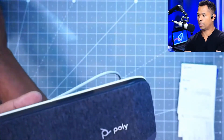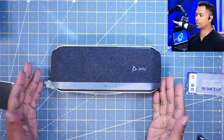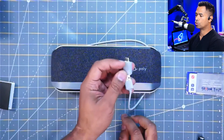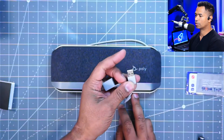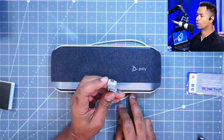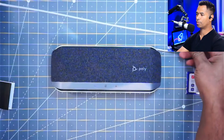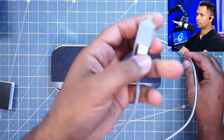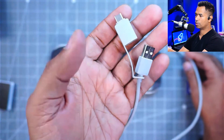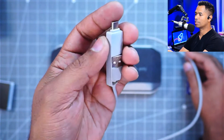This is what the Sync 40 looks like on the table. It comes with a cable that allows you to use it with USB-A — this connector here — or if you have a newer style connector, it comes with USB-C as well. You can see you get quite a bit of distance with this cable. So no need to purchase a separate adapter if you've got the newer USB-C standard.